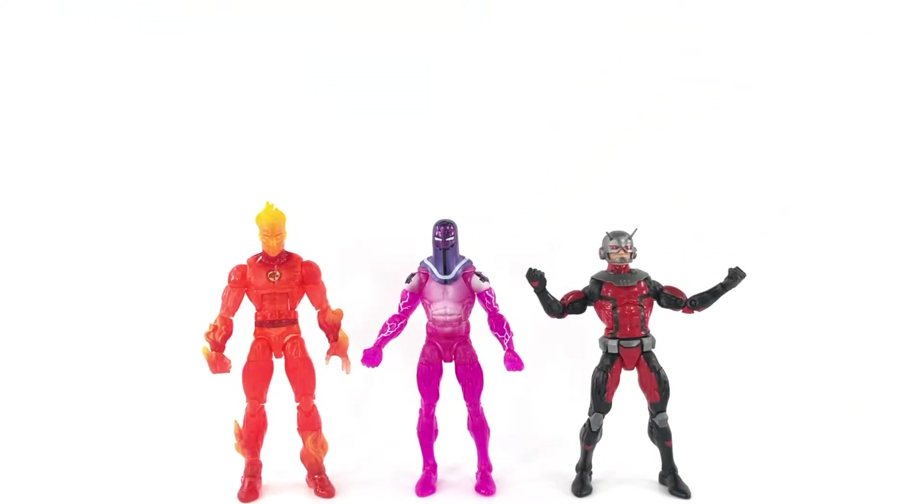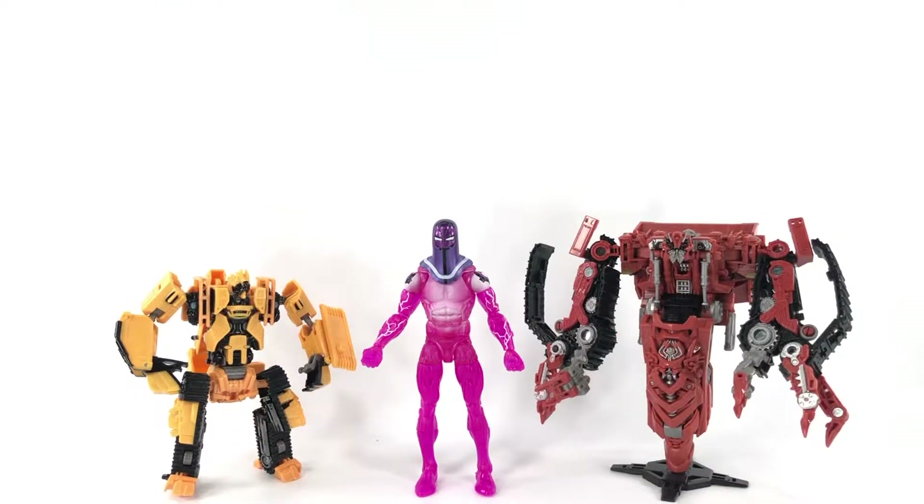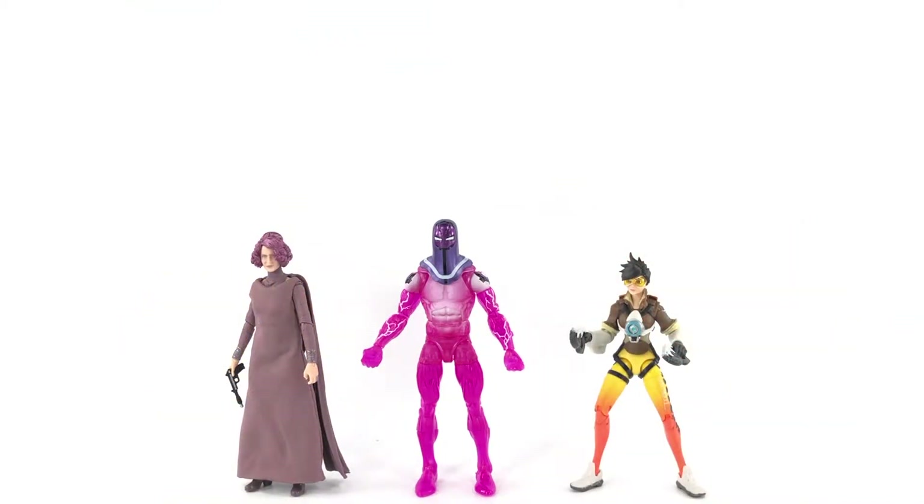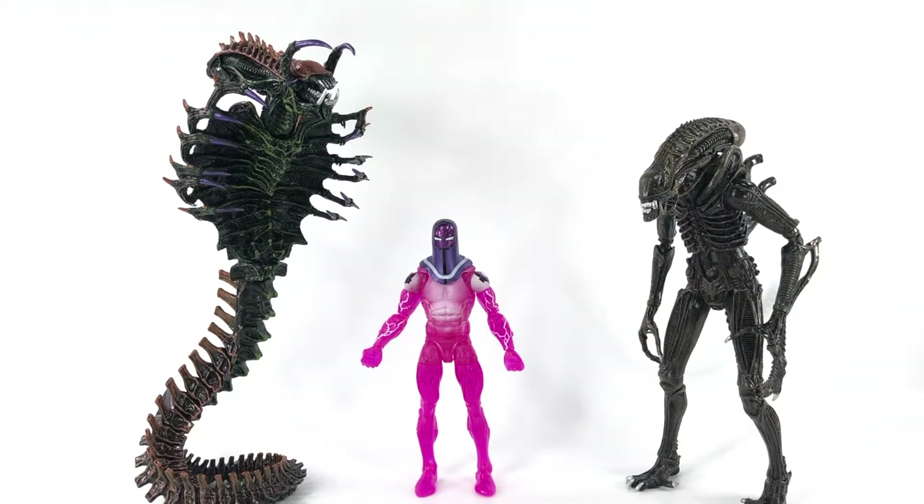Here he is with a couple of his mold mates — I believe Human Torch and Ant-Man. From Studio Series Transformers we have Scrap Metal and Rampage. Here he is with Star Wars Black Series Vice Admiral Holdo and Overwatch Ultimates Tracer. Here he is with NECA Kenner Tribute Snake Alien and the Ultimate Alien — or Ultimate Xenomorph — both from NECA.